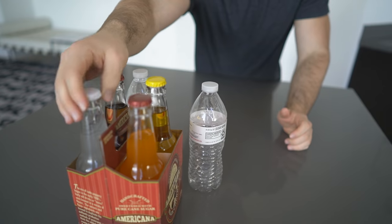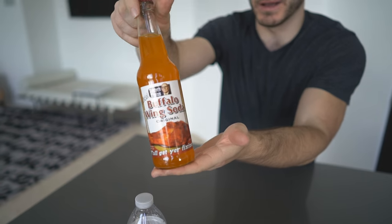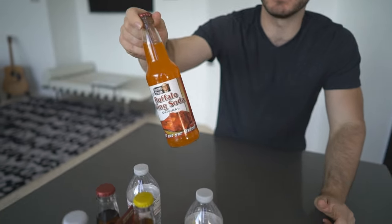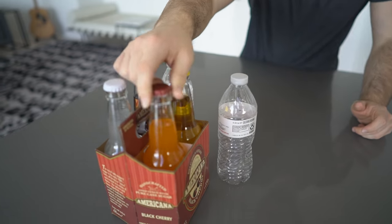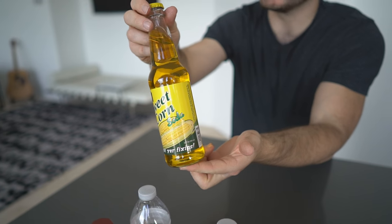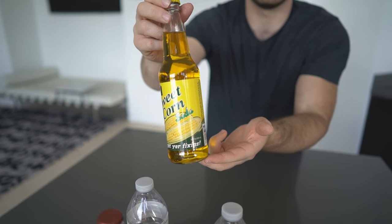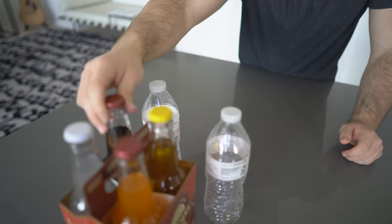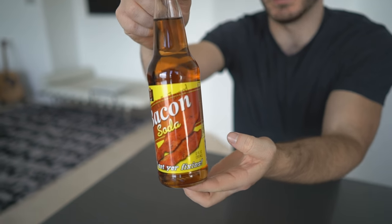We've tried all these before but never all at once. Got the buffalo wing soda — that was rough. None of them are great. This one tastes like old socks, it really doesn't taste good at all. Sweet corn, which I haven't had before — you said it's not bad, probably the best one out of all of them. And then we've also got bacon soda. I feel like ranch is the worst.